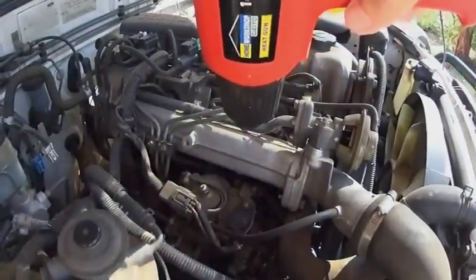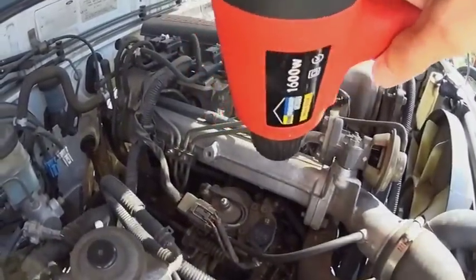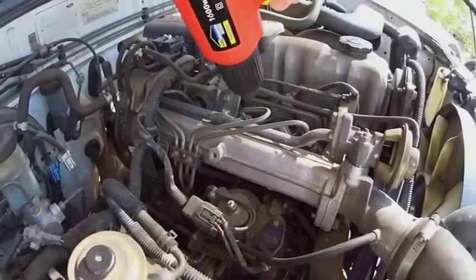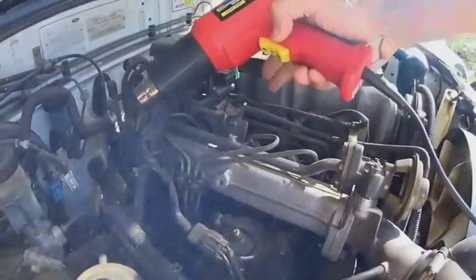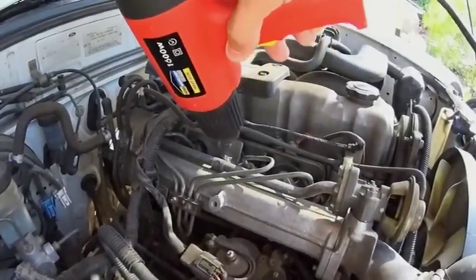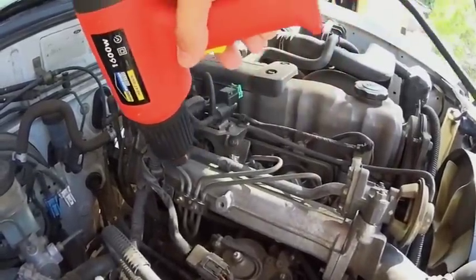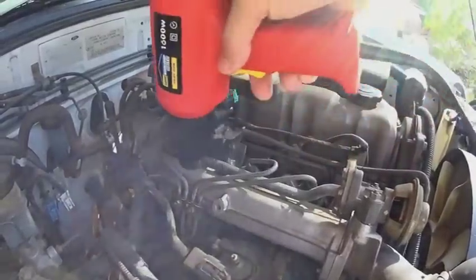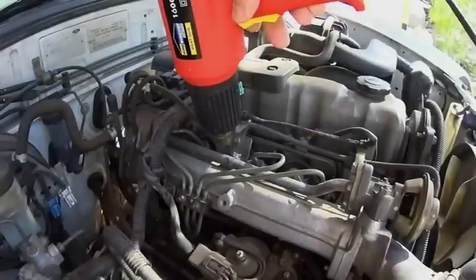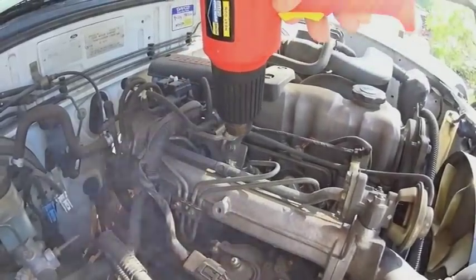Start heating up the manifold. You can see here where your glow plugs are going in. I generally try and heat up this whole manifold just to get some heat in the area, and also down where the manifold actually meets the block.